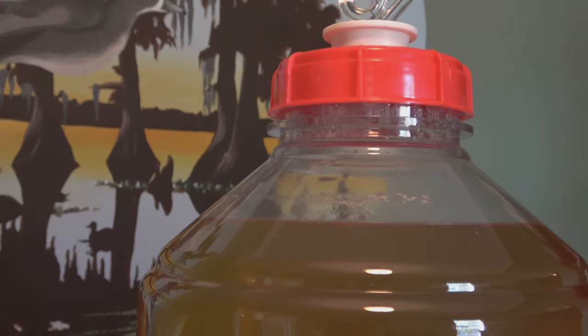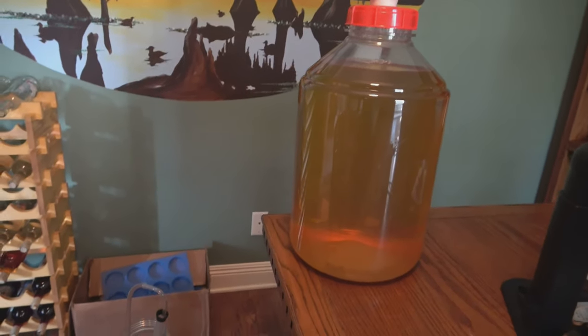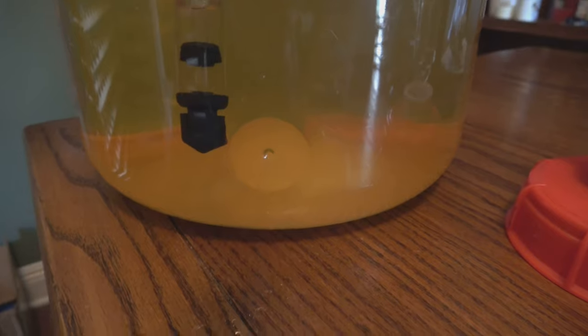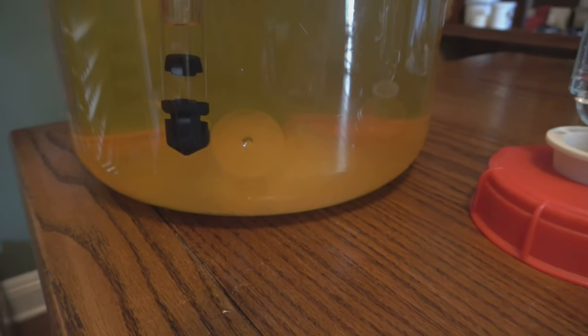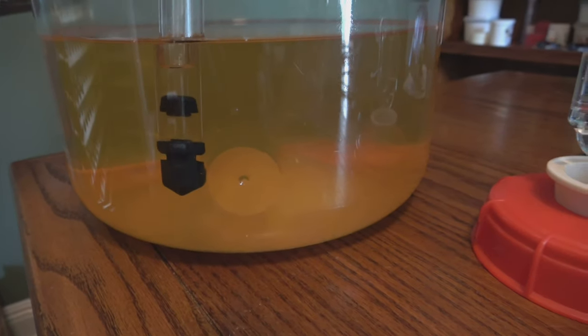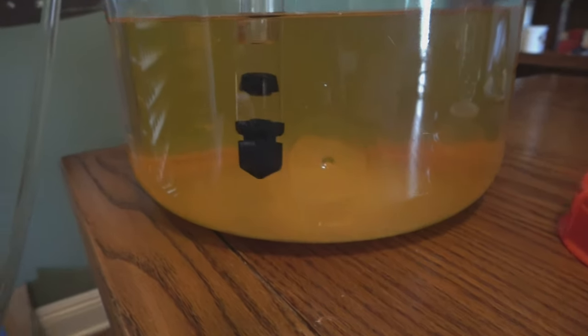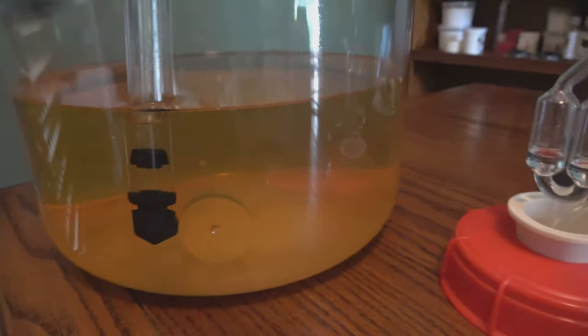It's been about a month. Everything has cleared up pretty doggone good — there's just a little bit of cloudiness, just a hair — but a lot of stuff on the bottom. So I'm going to rack it one more time, let it sit for another month, and then we'll bottle it. I don't want any sediment — or as little as possible — in my last racking before we bottle. So I'm going to put my tip about two or three inches from the bottom just to make sure I don't disturb any of that stuff down there.